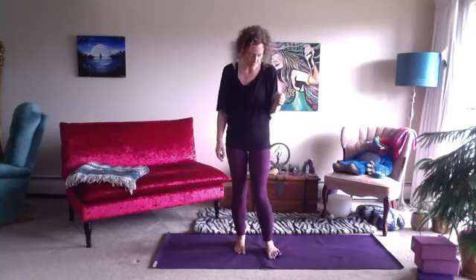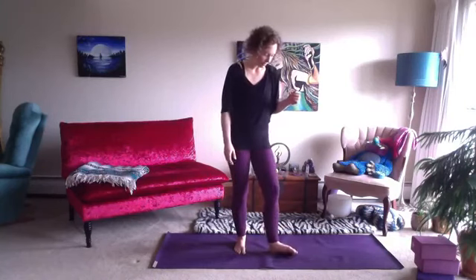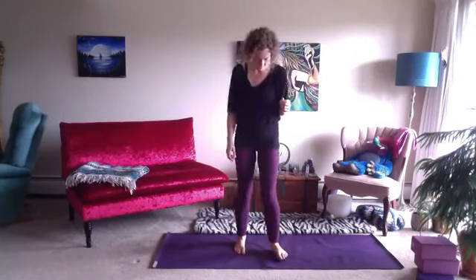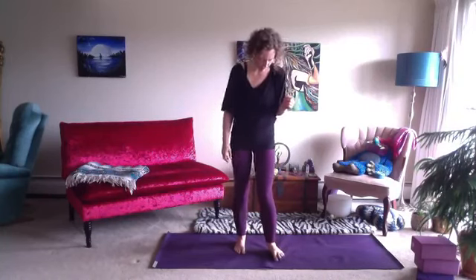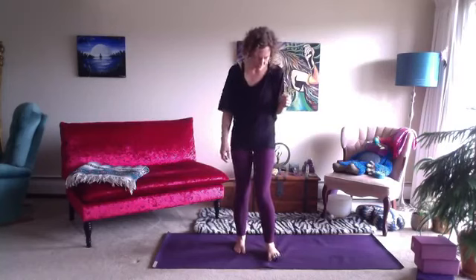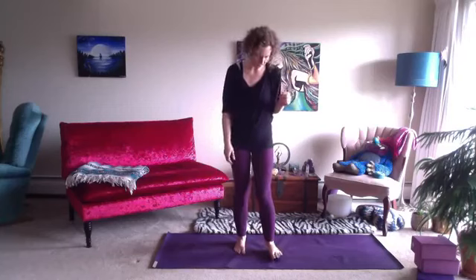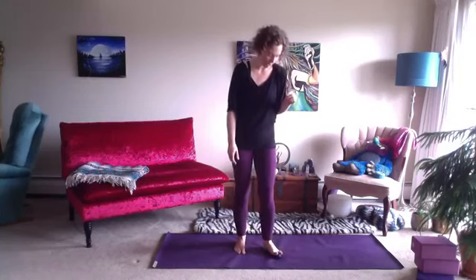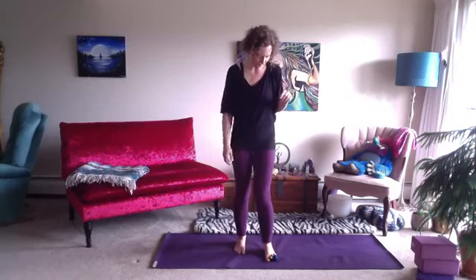Now rolling the ball back and forth underneath those toe mounds, and pressing the ball into each individual toe mound from the big toe to the pinky toe. Then stretch the toes over the ball, right down into that toe cleavage.